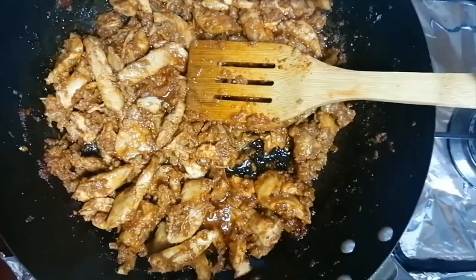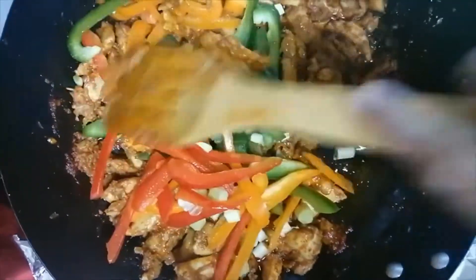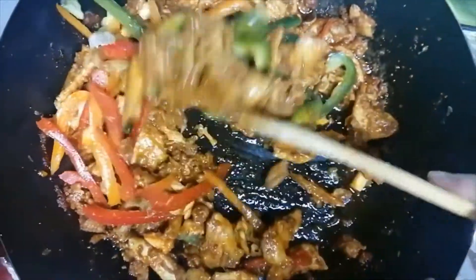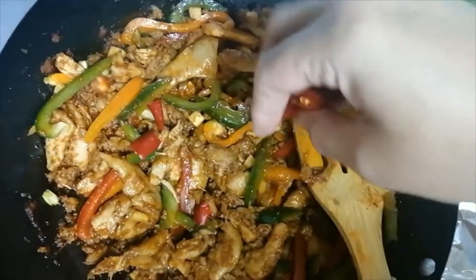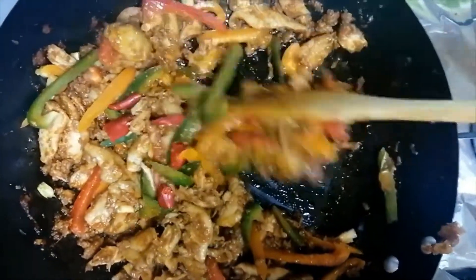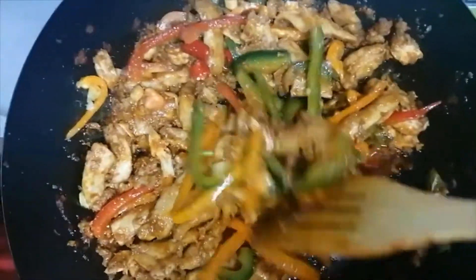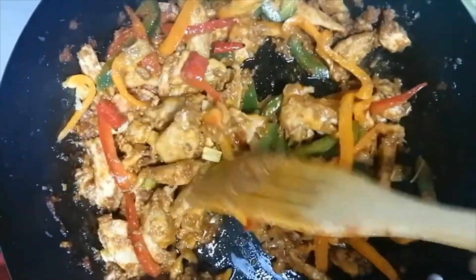We will prepare our vegetables. We will add green capsicum, red pepper, and green onion. We will mix it with the spicy chicken. We will mix in some red chili and a little bit of vegetables.